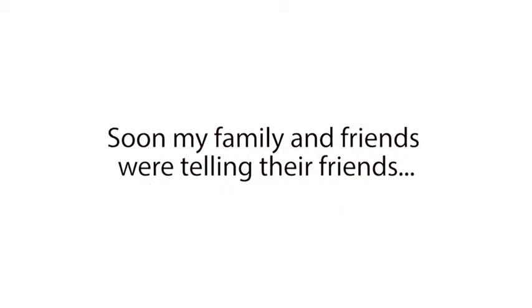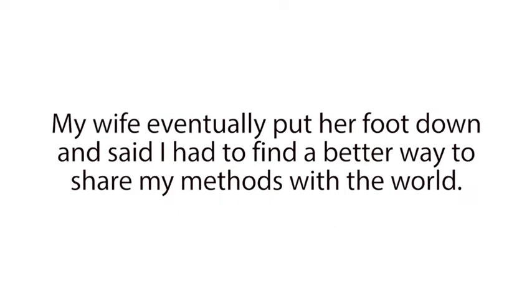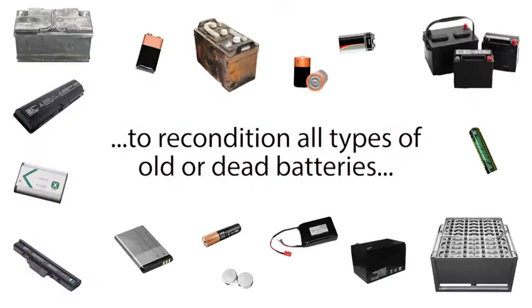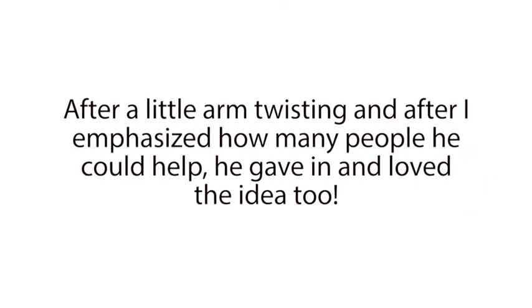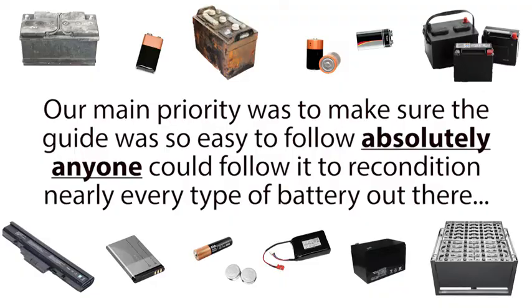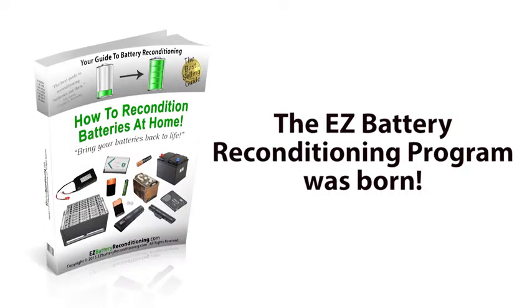Soon, my family and friends were telling their friends. And it got to the point that the number of phone calls and emails from people asking me to share my battery reconditioning methods became too overwhelming. My wife eventually put her foot down and said I had to find a better way to share my methods with the world. We both agreed that I had a responsibility to help as many people as I could with this life-changing information. So I called up Frank and asked him if he wanted to help me create an easy-to-follow step-by-step guide that anyone can use to recondition all types of old or dead batteries back to 100% of their original working condition again. After a little arm twisting, and after I emphasized how many people he could help, he gave in and loved the idea too. So the next day we started, and for the next few months we worked day and night. Our main priority was to make sure the guide was so easy to follow, absolutely anyone could follow it to recondition nearly every type of battery out there. And after months of hard work, the Easy Battery Reconditioning Program was born.